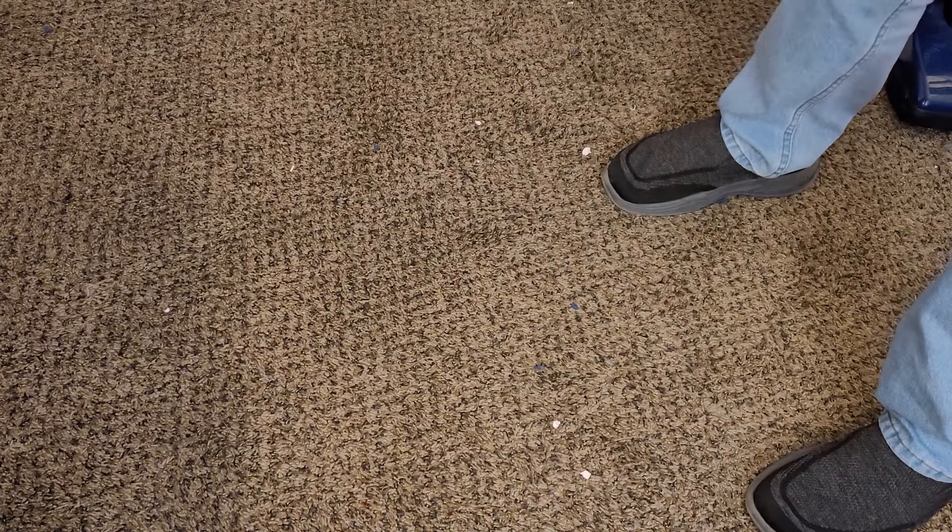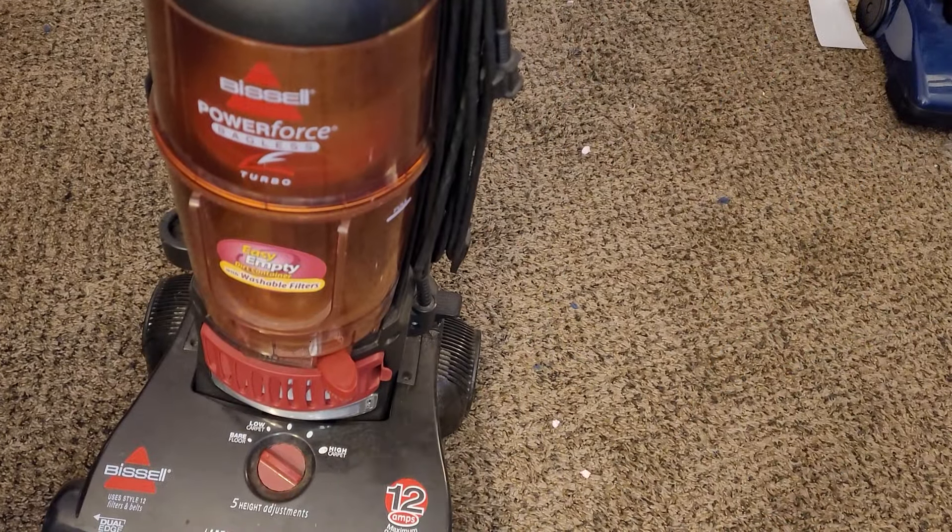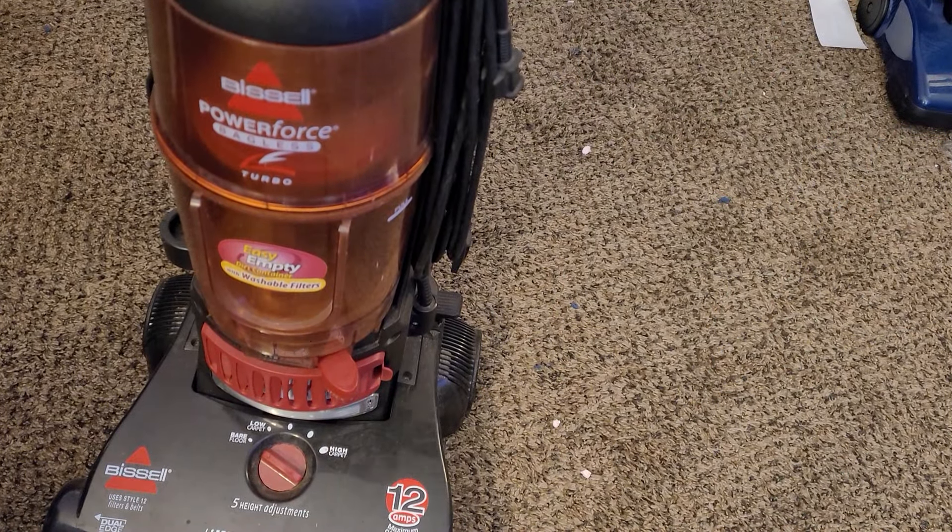So this machine — you might be wondering, some of you weren't aware that I sold my original 6585 that I had on the channel about five years ago, many many moons ago. But through the power of Facebook Marketplace, I was able to walk into a stranger's garage with a ten dollar bill and not only did I leave with both of my kidneys, I also left with this Bissell PowerForce Bagless Turbo.